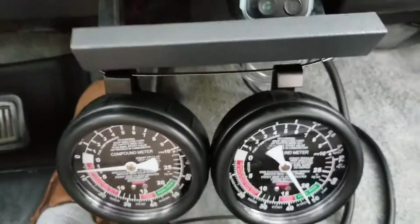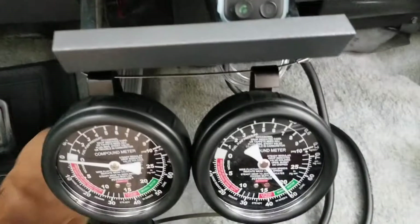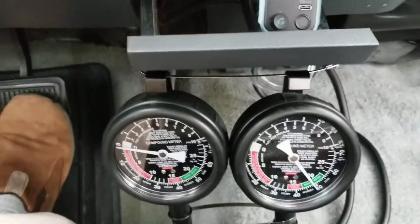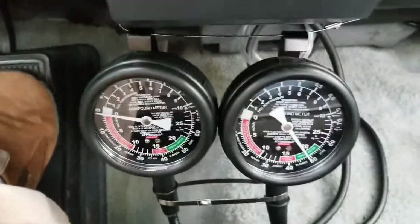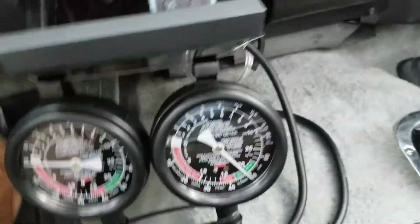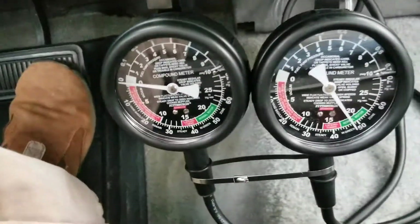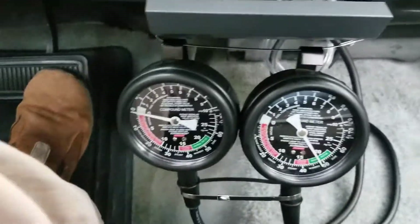All right, now we're coming to a traffic circle so I'm coasting. That's a good demo of ported versus manifold vacuum in a 318 V8 — works similarly with any other engine, it's not any different, but just thought I'd mention we're looking at a 318.